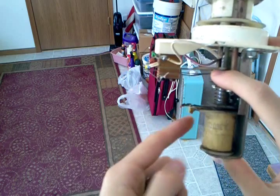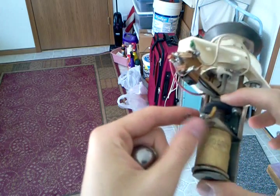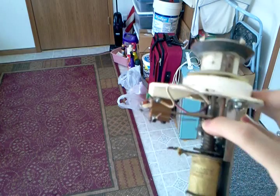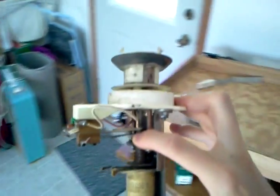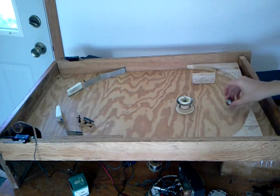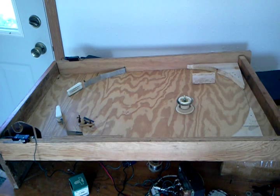Currently, I have the switch and the solenoid hooked up through a relay and capacitor system, but that's only temporary. In the end, we'll have it hooked up with a microcontroller and some input-output pins. If we reactivate again, I'll show you one more time what it looks like. The ball rolls and it comes away with quite a bit of force.